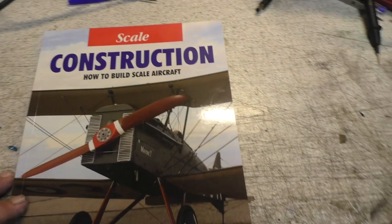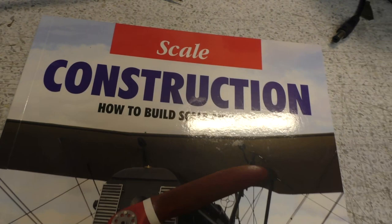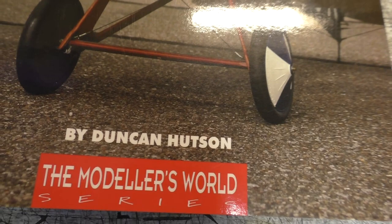I got sent this book — 'Scale Construction: How to Build Scale Aircraft' by Duncan Hudson. Now this is an oldish book, still available though, and it's got some good information in it about how to build.